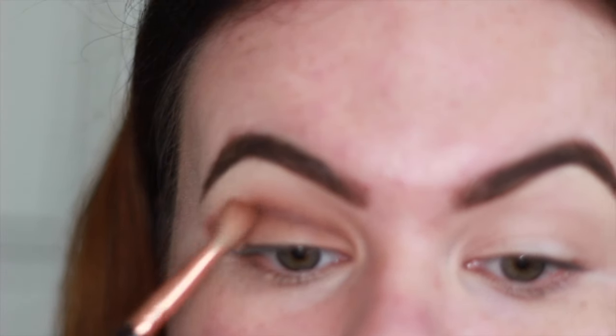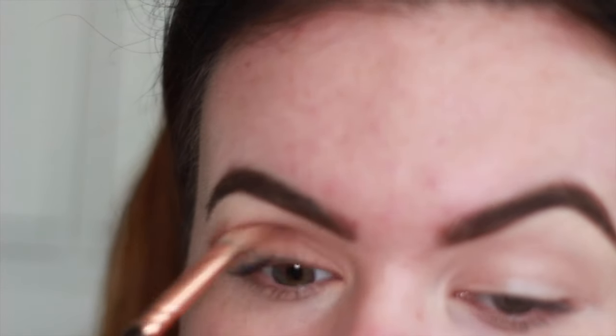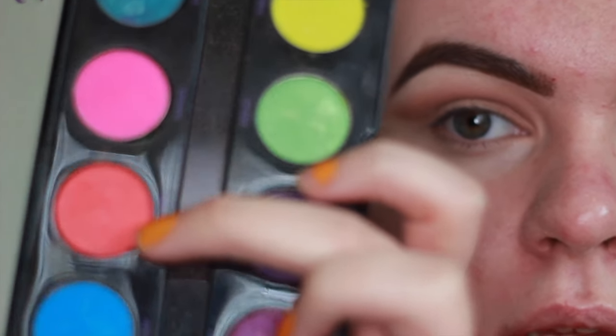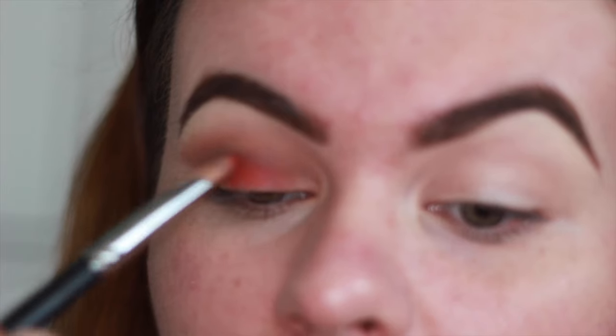I'm just going to blend that out. Then I'm going to use the color 'Slow Brown' from the Urban Decay Electric Palette. I'll use the same Morphe brush and just pat that in the middle — it goes on very red.